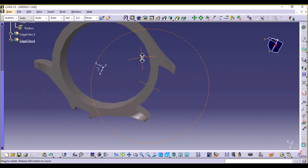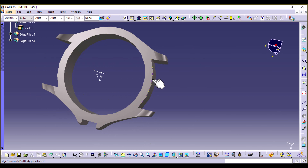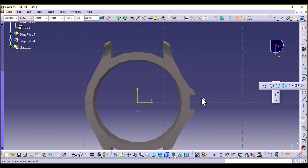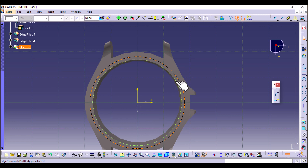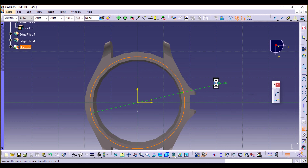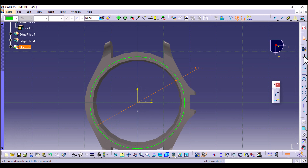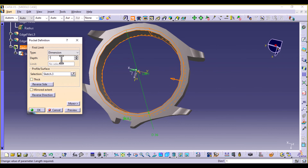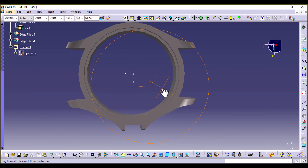We're going to pocket a one millimeter area where the case back is going to screw in. Select this face, sketch, and add a circle. The inner one was 34 millimeters so this one can be 36 millimeters. Select OK and exit. Then add a pocket which is 1 millimeter, preview, and select OK. There it is.